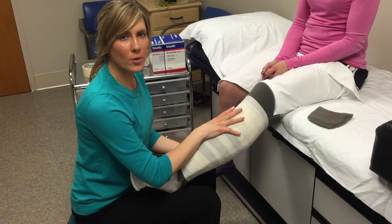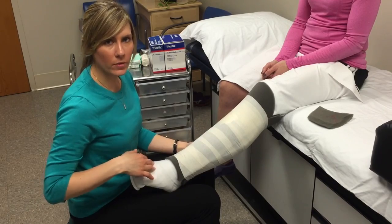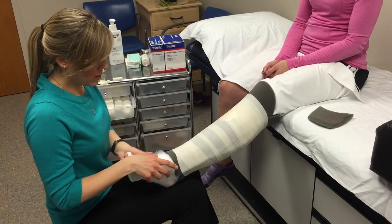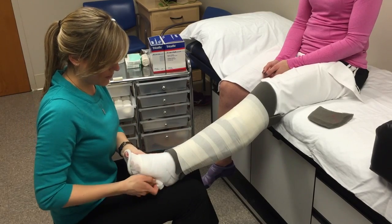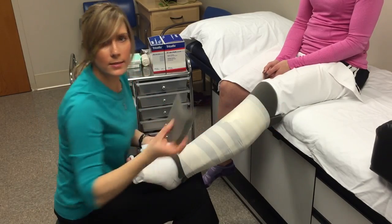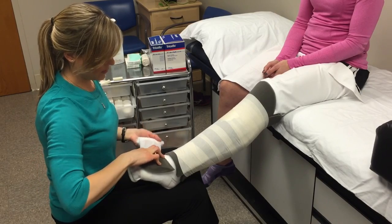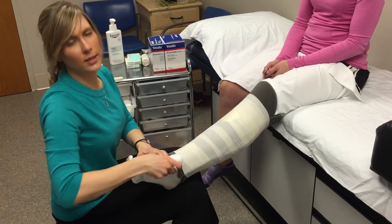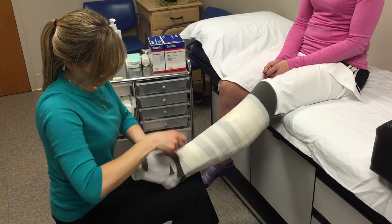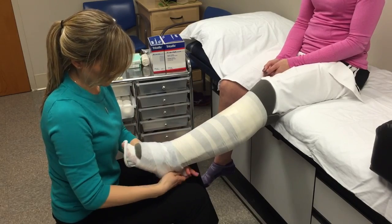Now that you have the foam in place with the gauze and everything's aligned, it's time to put the foam pad for the foot. So I don't have to hold two things at once, I do one loop around the top of the foot with my cotton padding, and now I can simply place the pad on top of the foot and secure it easily. Go ahead and finish the roll.